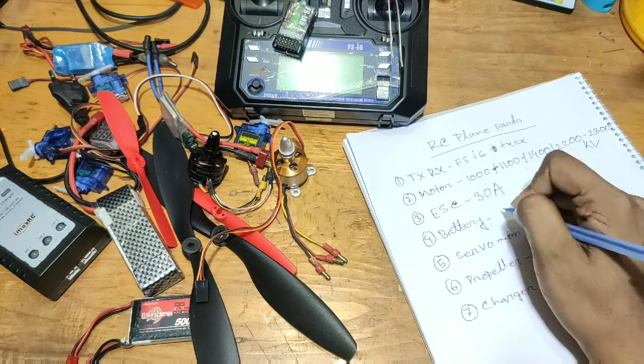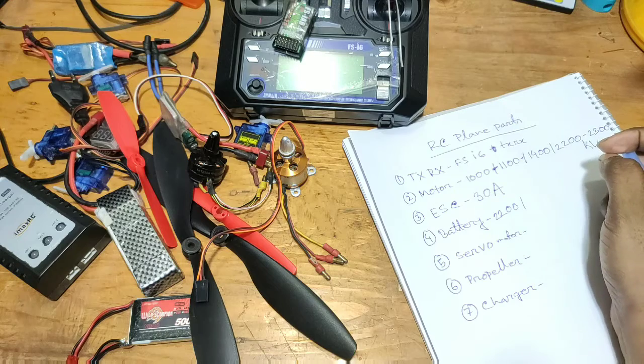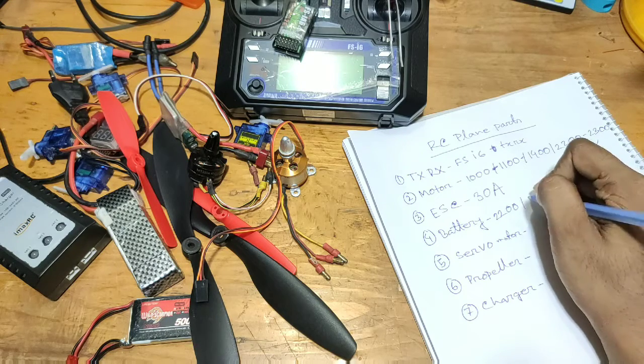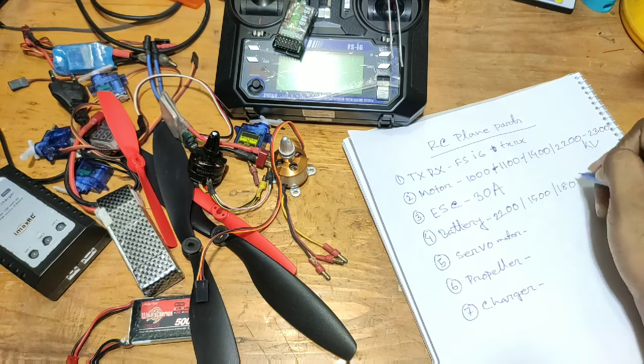If you have a motor at 1000 KV or 2000 KV, you'll need around 200 mAh or more battery. You can use the motor with a 150 mAh battery. If you use 1000 KV, consider a 900 mAh battery.